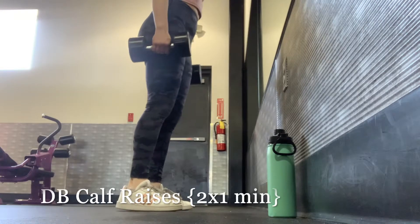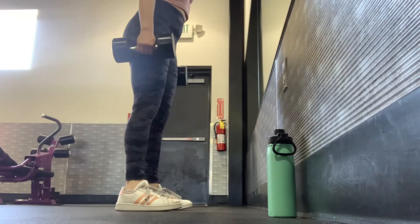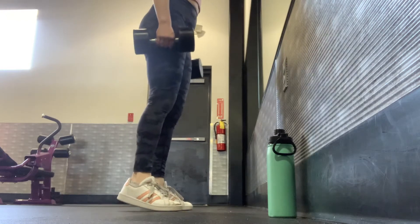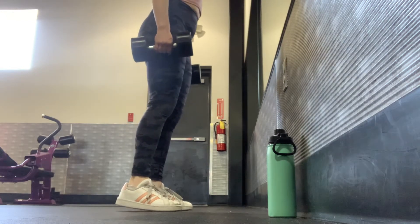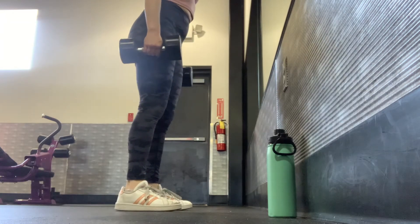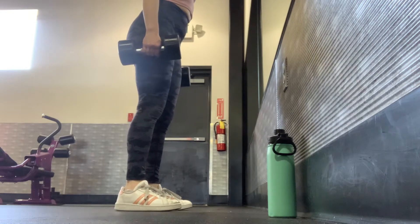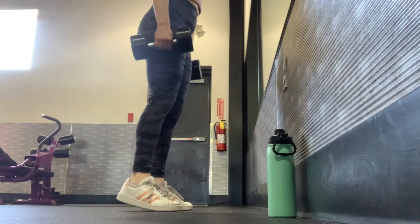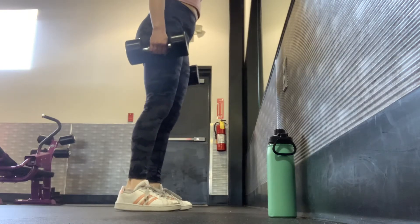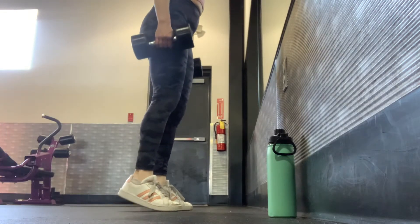Next is a dumbbell calf raise. Hold two dumbbells — for reference I have 20 pounds in each hand for an extra 40 pounds total. Simply lift up onto your toes and then lower back down to your heels; it doesn't have to be an extreme range of motion. It's often the simple moves that really make a big difference. You'll do this two times for one minute.